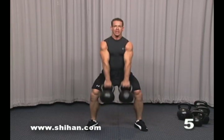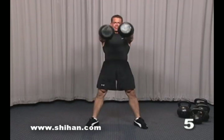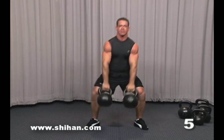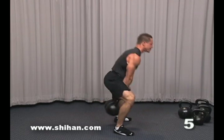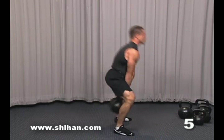Bend and extend. Now, once you have good momentum — same thing from the side view. Eyes forward, sit back, get the weight going. Once you're comfortable, let it flow.